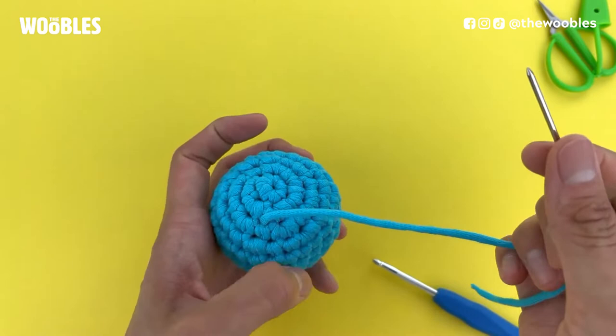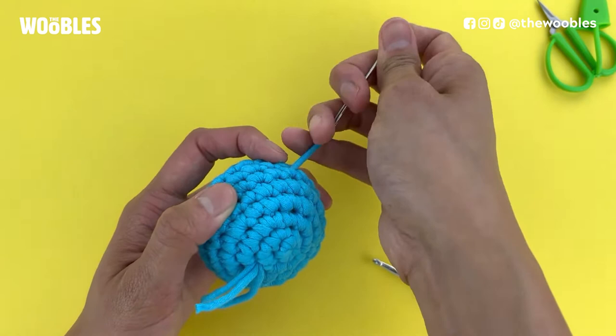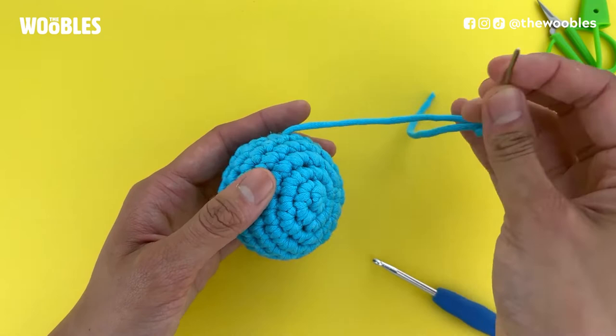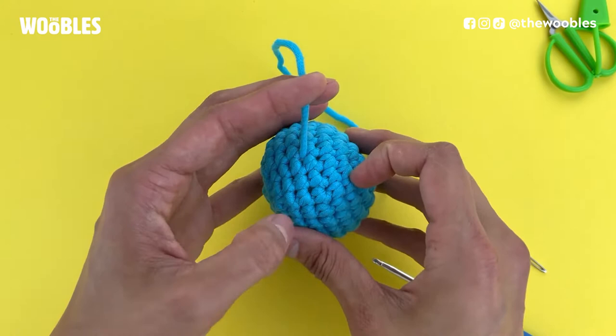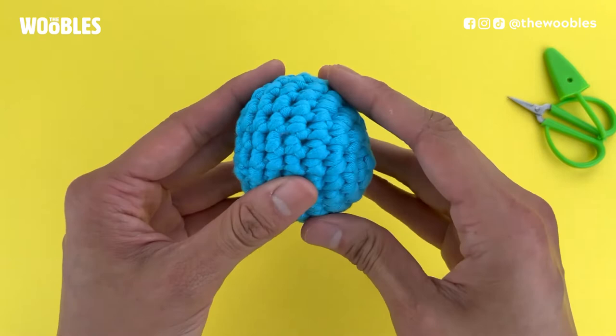If you happen to have a lot of yarn tail left, you can stick your needle in exactly the same hole the yarn tail is coming out of and out some other part of the piece, pulling it just enough so that the yarn tail disappears and gets more caught up on the inside. The last step is to cut the yarn tail as close as possible to the surface of your piece, and if you can still see it, just massage your piece until it disappears inside. Now you've got a perfectly closed off piece.